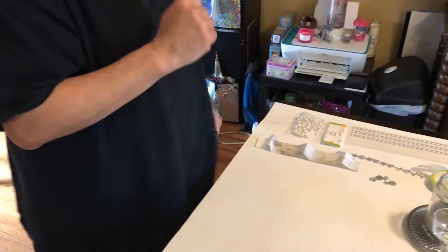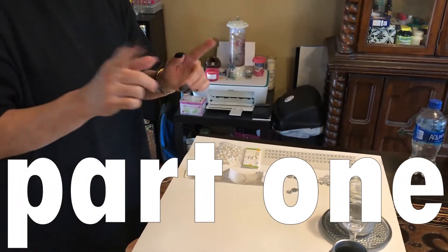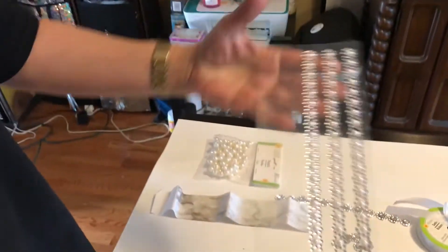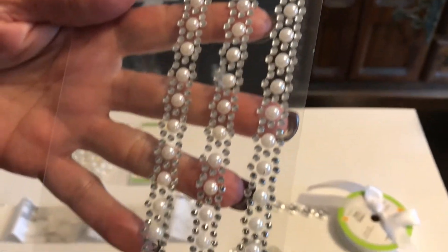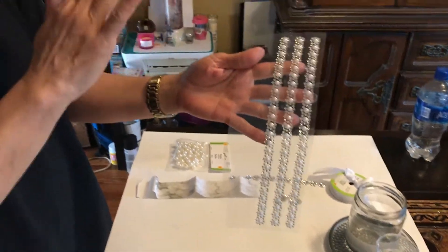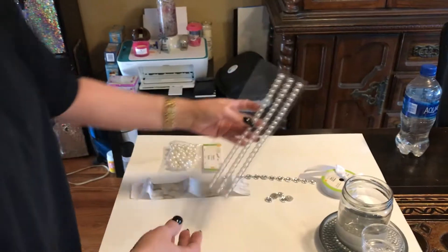Hi everyone, welcome to the Grace Life. In today's project we're going to be making two different kinds of candle holders, so let's jump right into the project. Let me show you what we're using. I got these strips of stickers at the Crafter Square section — they're the crafter's items coming into our Dollar Tree, so I grabbed one of these.